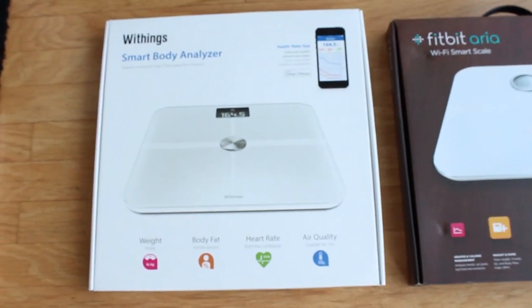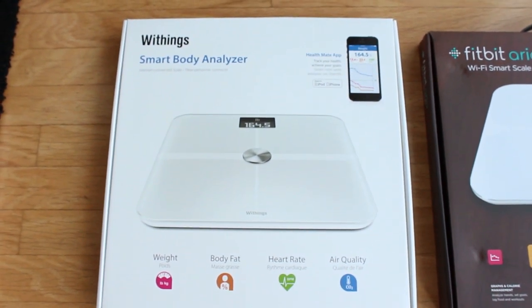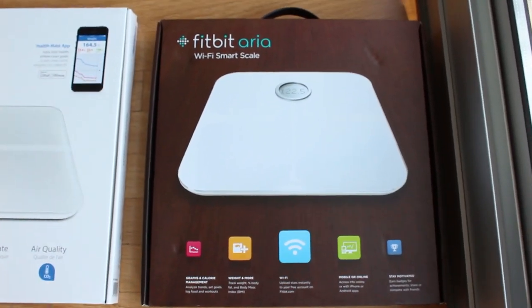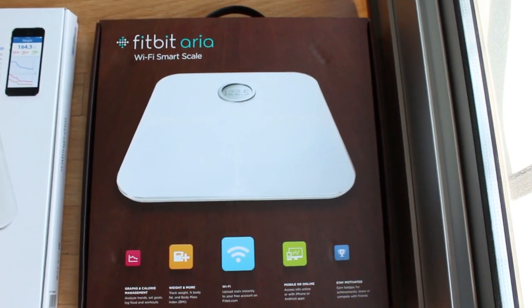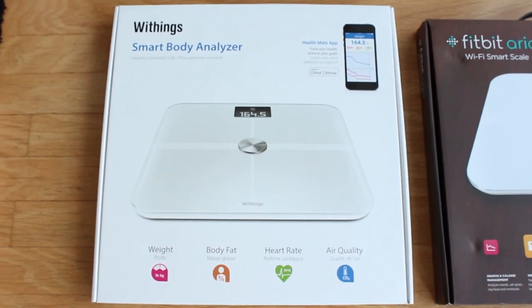Today I'm comparing two scales: the Withings Smart Body Analyzer, which retails for about $150 on Amazon, and the Fitbit Aria, which I've actually owned myself for a couple of years. I wanted to try out the Withings because it had a couple more features, to see how it compared to the Fitbit. So if you're shopping for a WiFi scale, these are the two major players in the market.